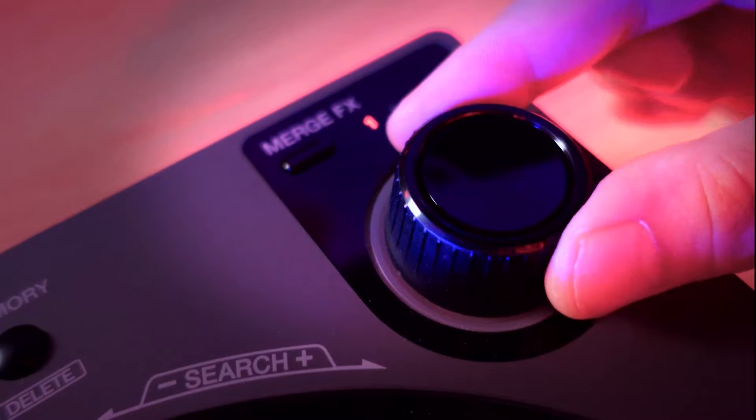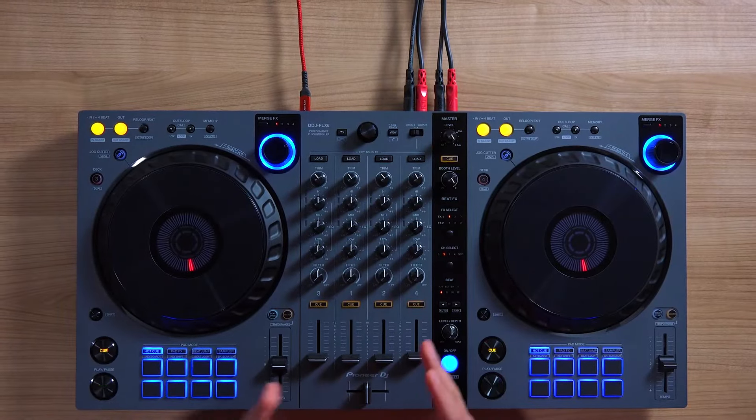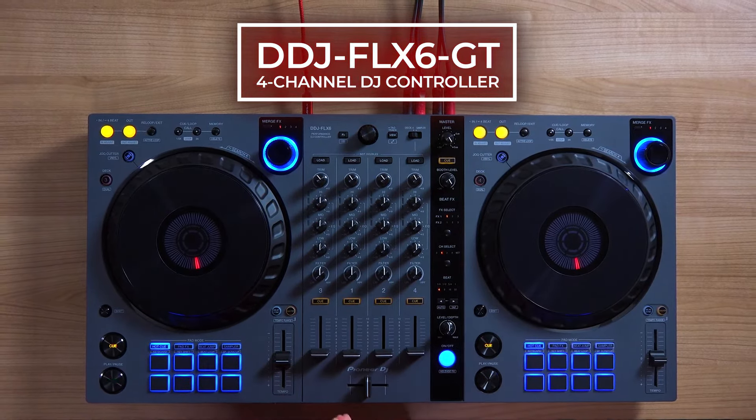Ready to see what just got better on the newest version of the DDJ Flex 6? Hello everyone, I'm Priyon Joni from Pioneer DJ, and I'm here to show you the upgrades on the brand new DDJ Flex 6 GT 4-channel DJ controller.